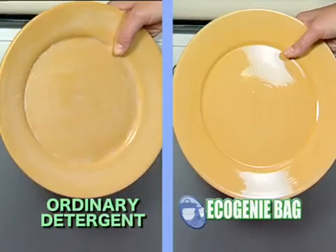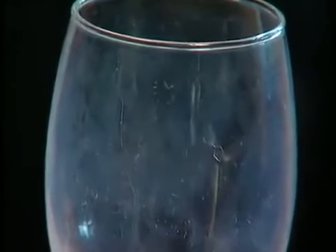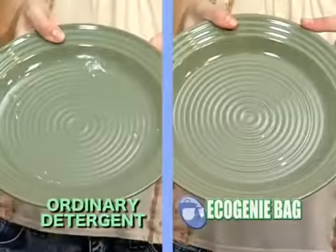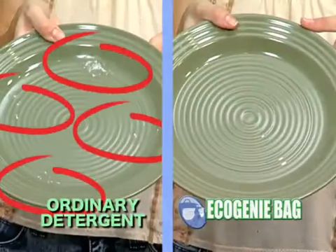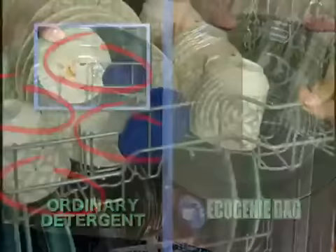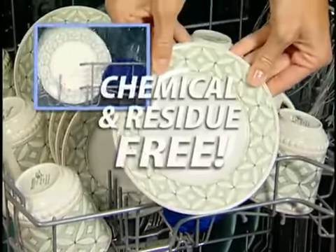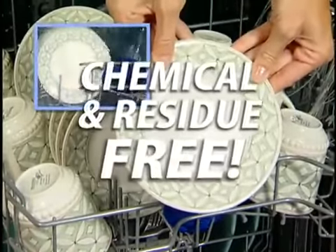Regular dishwashing detergents and brighteners are loaded with chemicals. These chemicals not only make your dishes look old and dull after a few washes, they can even cause scratches and pits in your glasses, which ruins them. They pollute the environment and endanger wildlife, and they often leave behind a messy residue that remains on your dishes and utensils even after you've washed them. But with the Eco Genie bag, you'll never have these problems — it's completely chemical and residue-free.